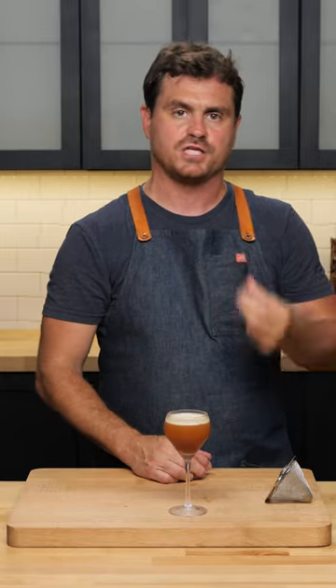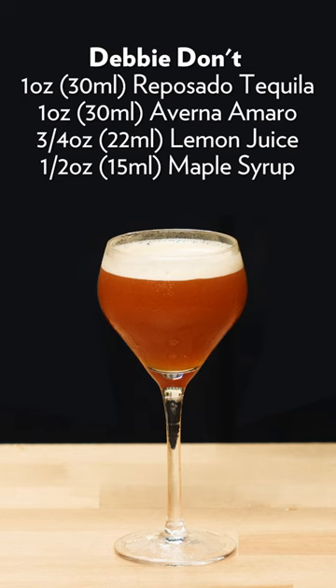You get the minerality and kind of roasted agave flavor of the tequila, and then it devolves into the bitterness of the Averna, which is offset by the tartness of the lemon juice. What's nice is that you have just a little bit of that maple syrup, which goes a long way. It is fantastic — there it is, the Debbie Don't.